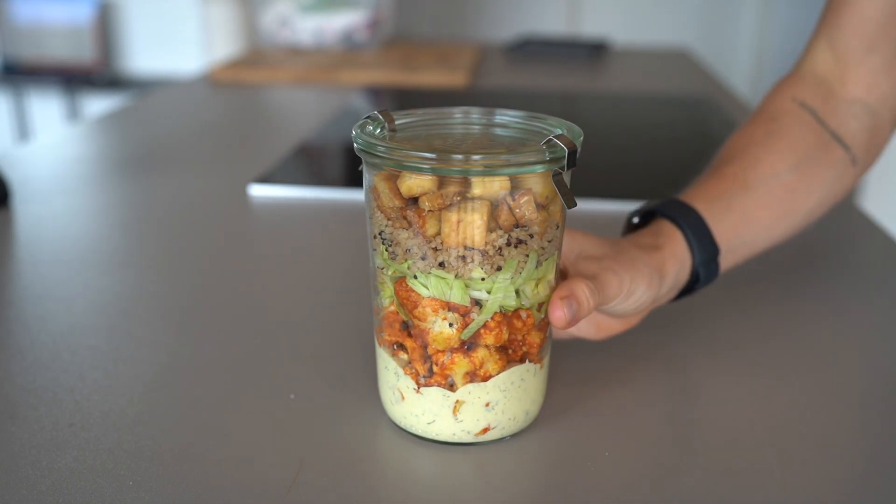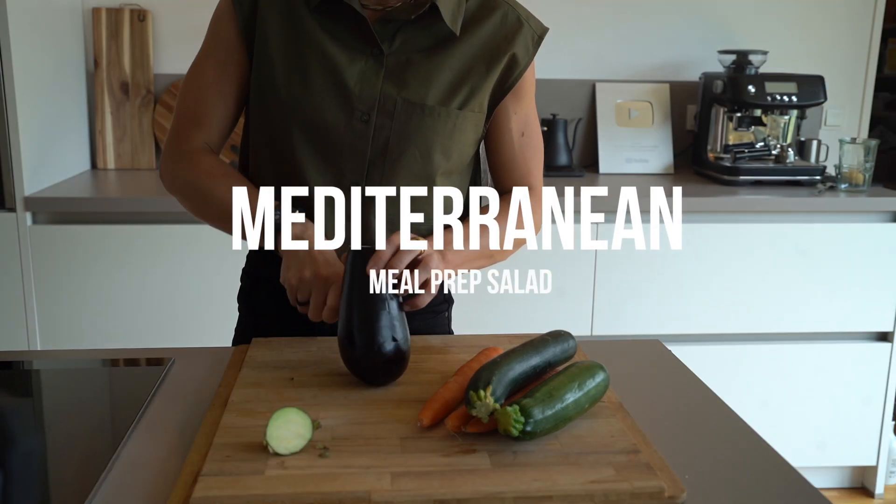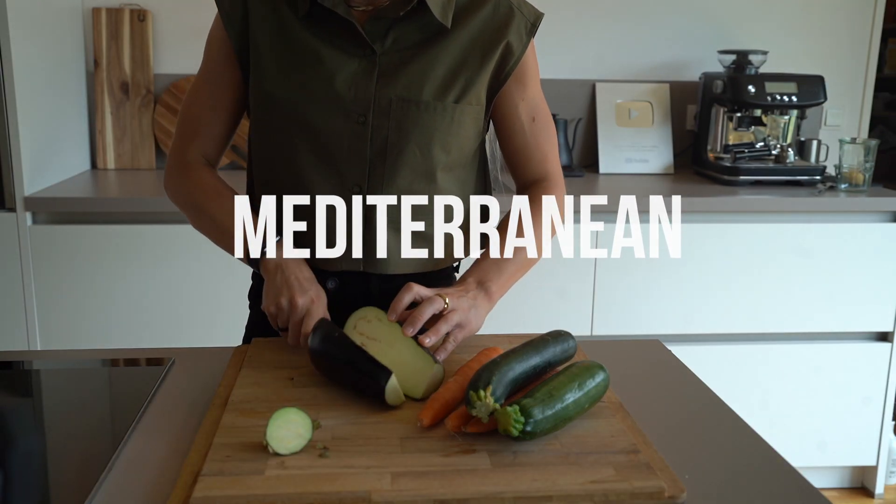Close the jar and this beauty is finished. And finally we come to our third salad variation, which is a Mediterranean salad.